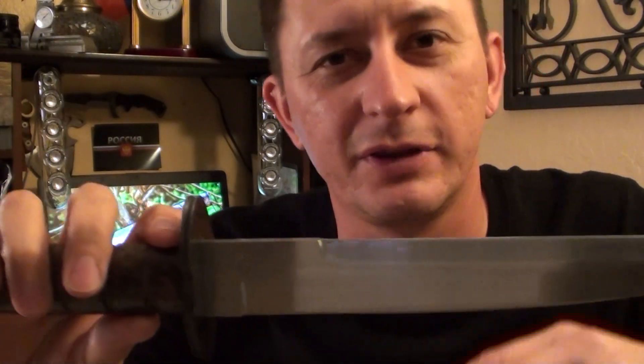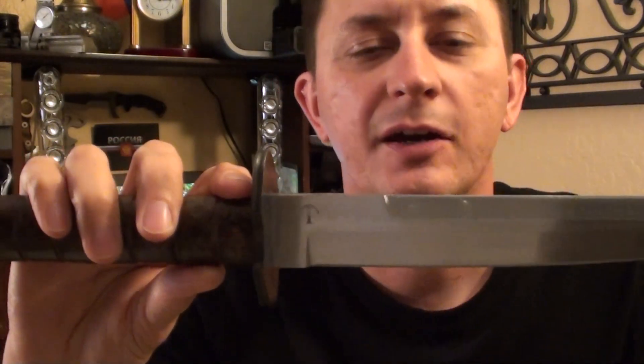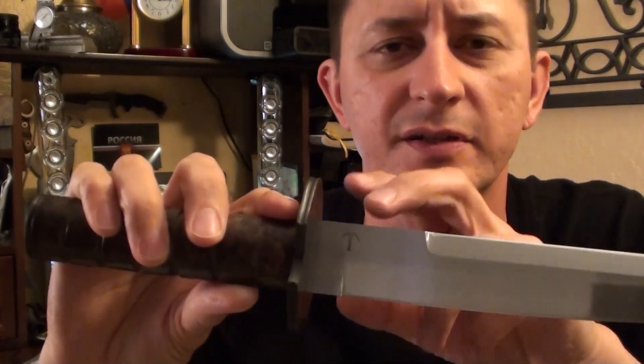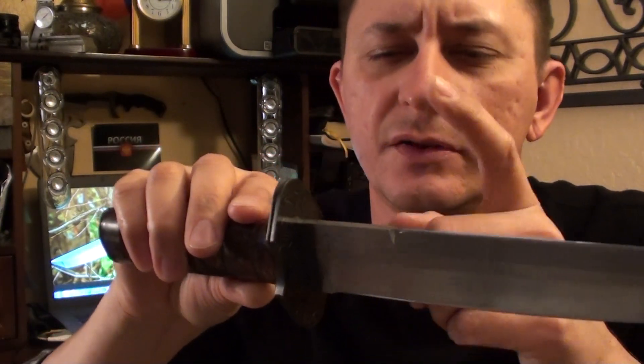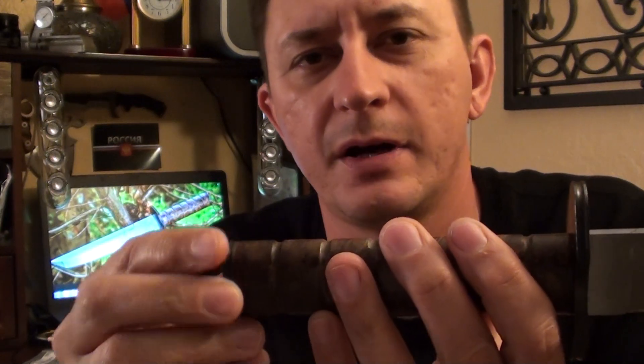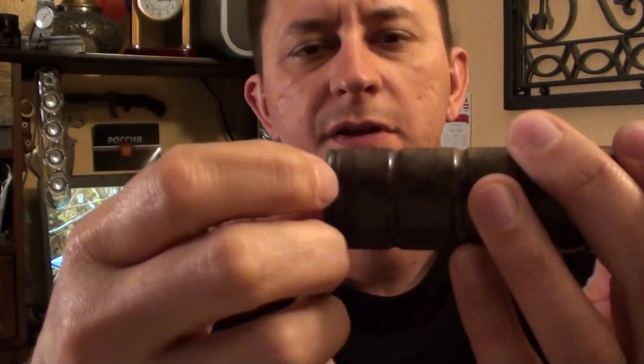My channel is getting big and it's getting harder to reply to all the comments. When people ask where I got the handle, what kind of steel I used, what thickness — look below, guys, it's all there. This is a 1075 high carbon steel, 3/16 thick, from New Jersey Steel Baron. The Damascus steel I got from Nickels Damascus — nickelsdamascus.com. The handle I got from a guy on Instagram who goes by ironwoodman. I also used G10 red fiberglass spacers.